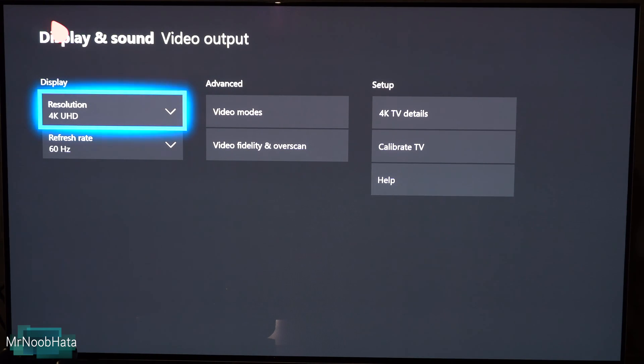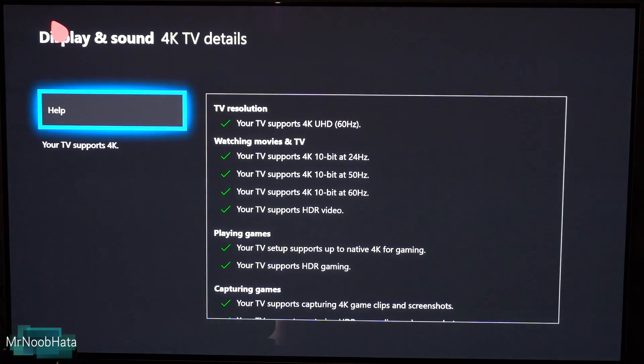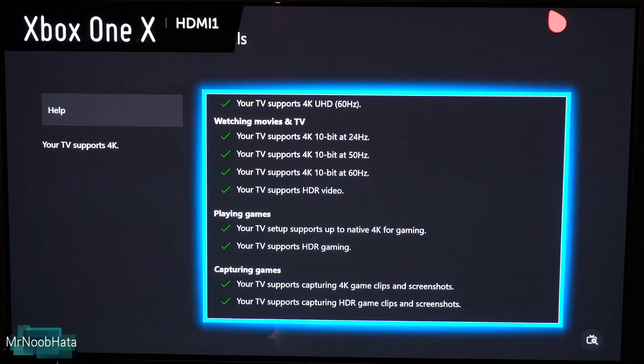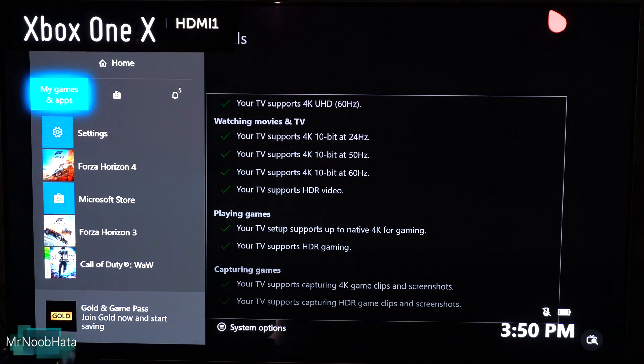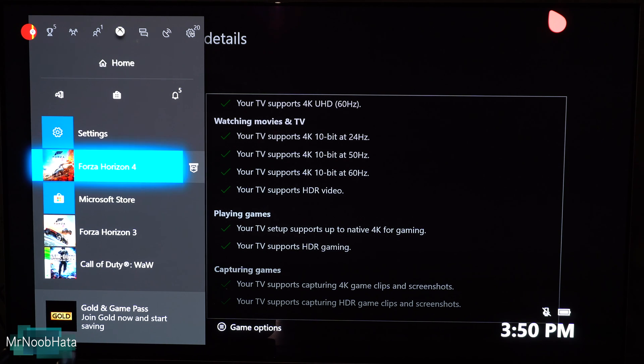Now let's jump back into the 4K TV Details on the Xbox. As you can see, there are now checkmarks next to all of them. It automatically detects that the TV is compatible with all the display settings. And that's basically it — we'll now be able to game in 4K. If you want to confirm it's enabled, go ahead and start up a game that supports HDR.